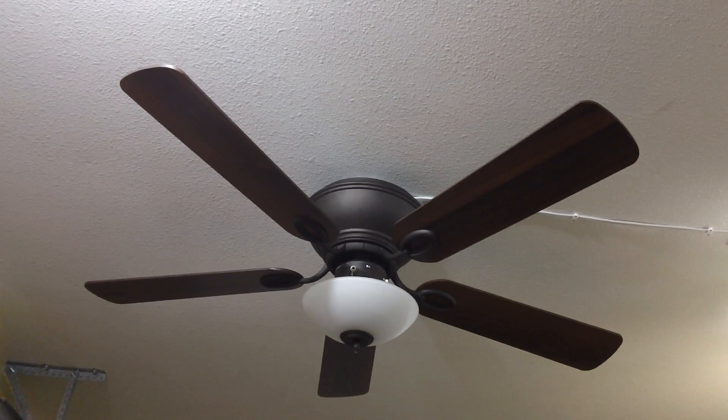This is going to be a video of this 52-inch Hampton Bay brand Renwick ceiling fan that I got at my local Habitat ReStore. I got it because I'm actually a volunteer there, and basically what I do for them is refurbish ceiling fans and make them more sellable and run better than how they previously came in.